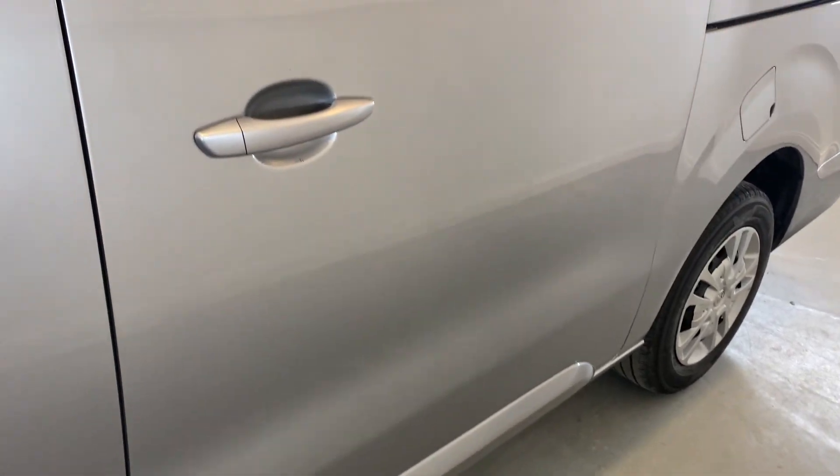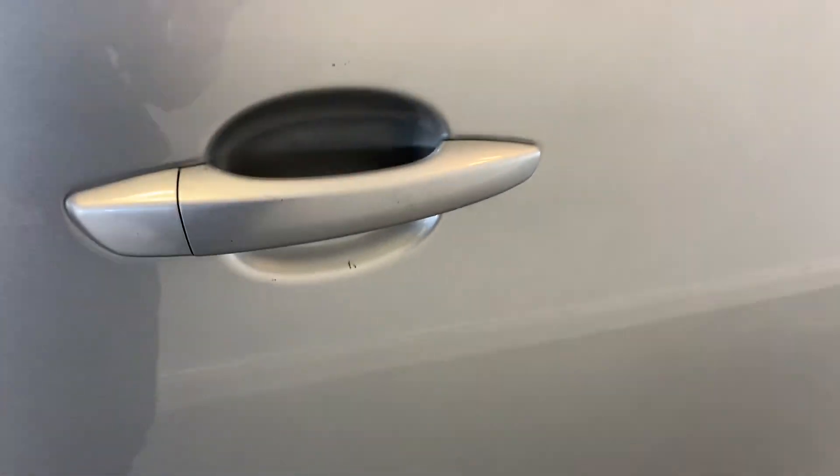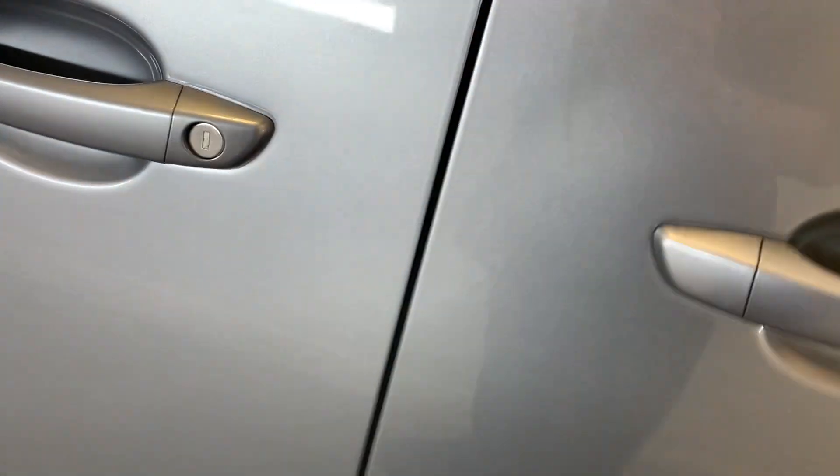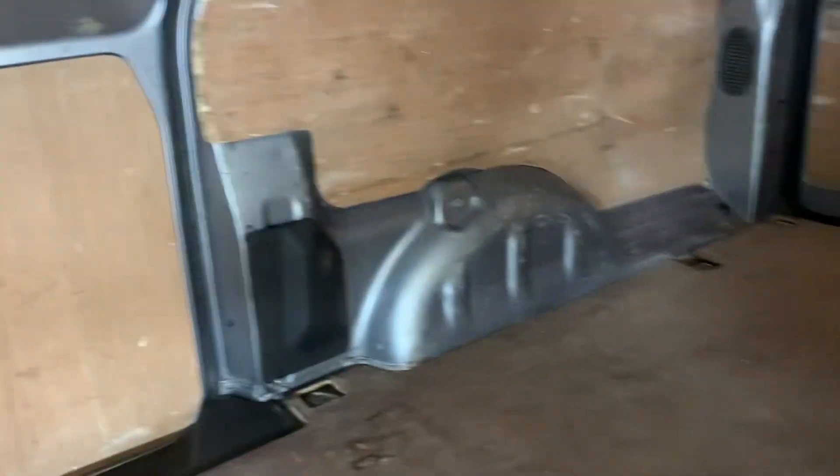Moving around to that rear sliding door. Again, no significant car park dings or scratches, although we do have a few marks just around the handle there. Taking you to the inside of that sliding door now, into that rear bed of the van. The door shuts and there are a few dents and scratches in there. There's a bulkhead in the back with quite a few significant signs of use — bound to happen in these types of vehicles, stuff gets put in the back and creates a few marks.